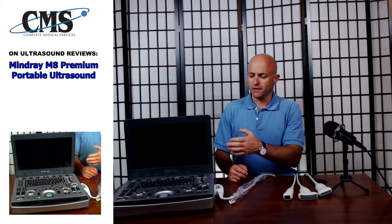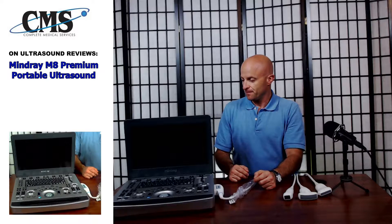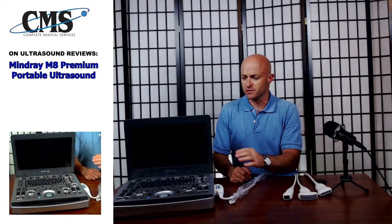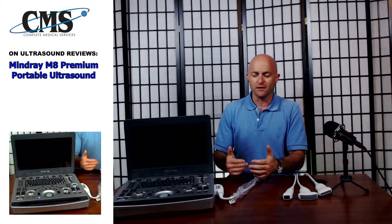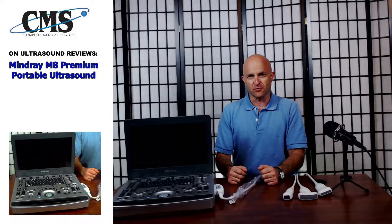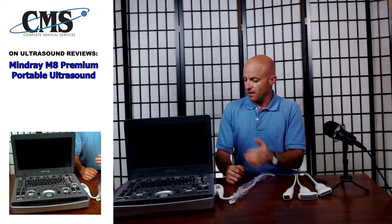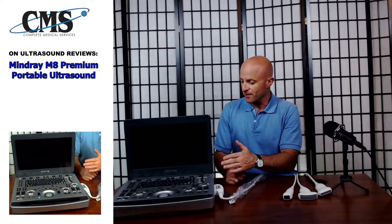Today we're going to review the Mindray M8 Portable Ultrasound. The M8 comes in two different versions: an advanced version which includes cardiac, and a standard version which includes everything other than cardiac. Welcome to Ultrasound Review. My name is Jeff Rubinoff with Complete Medical Services, your leading provider of diagnostic imaging equipment. Today we are going to be discussing the Mindray M8.